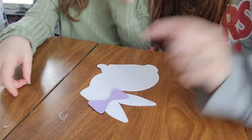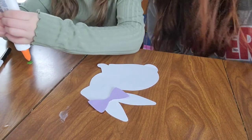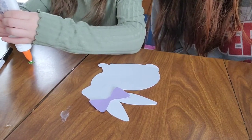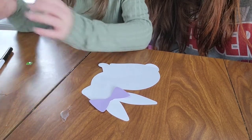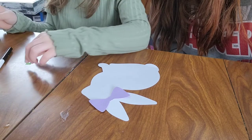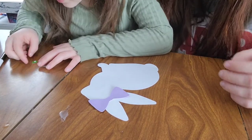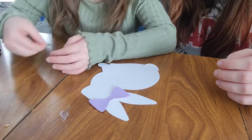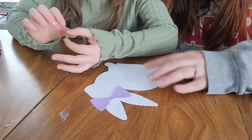Now you glue the green piece on in the middle. I'm going to glue the green piece on and put it on. Just a teeny dot of glue on the green piece. The green piece comes in their box, so they'll be able to find it.